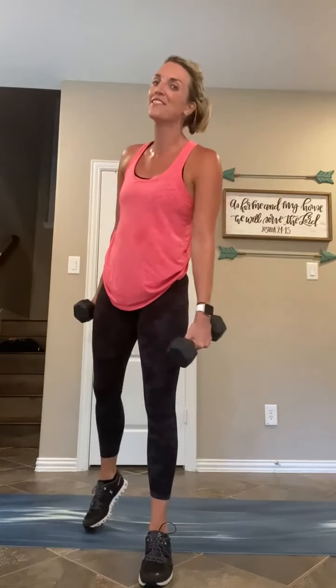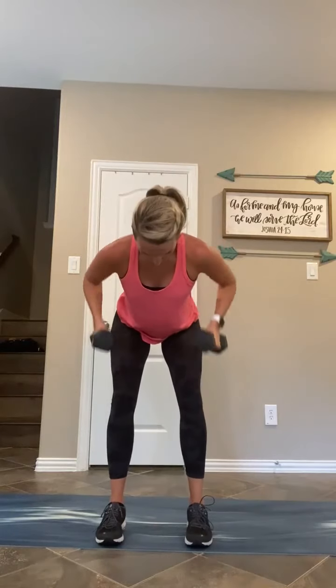In seven — one, one, one, one; two, two, two, two; three, three, three, three. In four, three, two, and one — hinge, one row, one clean, one squat, one press. Two rows, one-two, two cleans, one-two, two squats, one and two, two presses. Now we go to three — three rows, three cleans, swing, pull, swing, pull, one more, three squats, one, two, and three, three presses. And we've got those burpees — that is it.